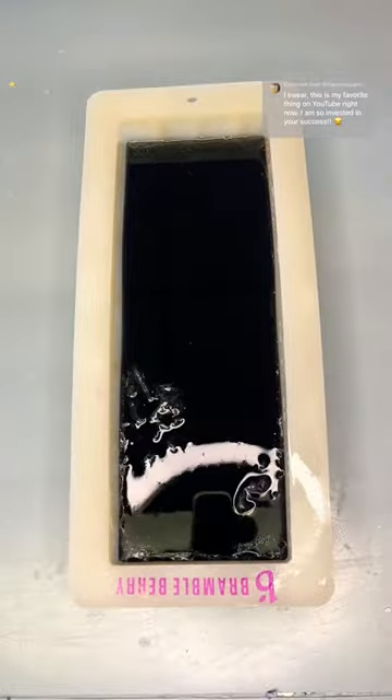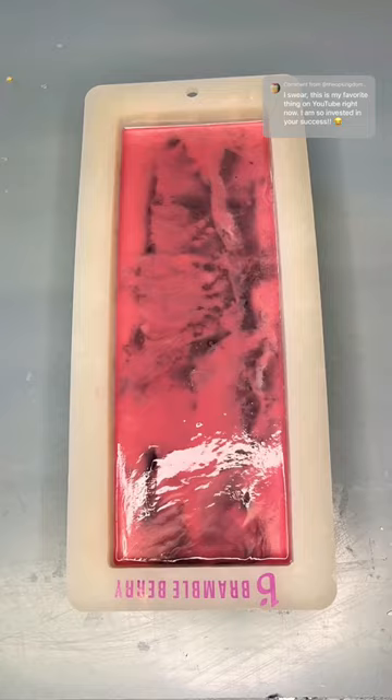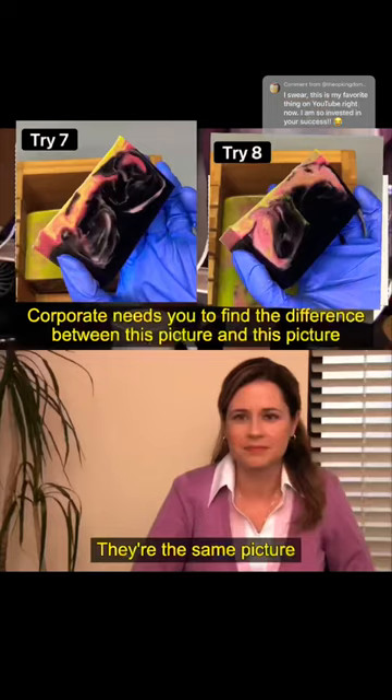This is try eight of trying to recreate my Coraline inspired soap from last year. I'm just going to run through this really quickly because I did infinitesimal changes and it required infinitesimal results, so we're just going to scrap all this.